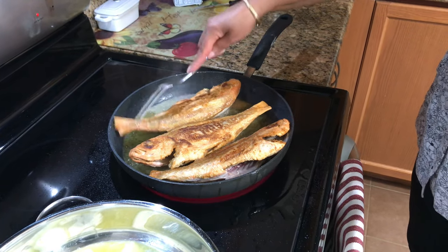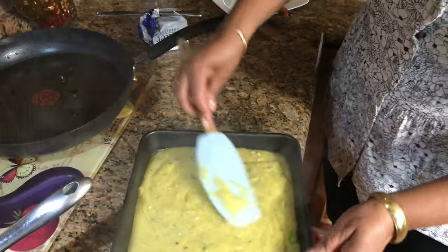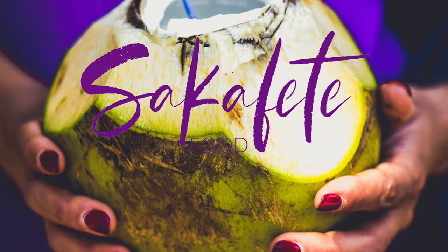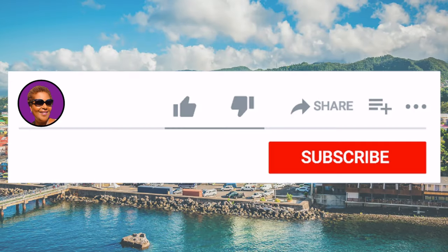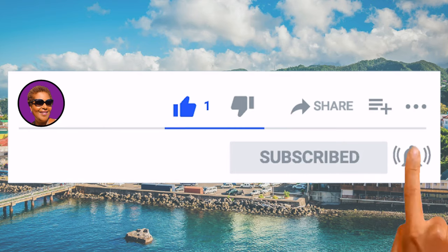Hi guys, it's Roma here. I'm just cooking today — it's a Saturday, so I'm just doing my thing, relaxing. I'm gonna make some red snapper with some fingy or fufu for dinner, so why don't you join me? Come along with me, let's sit and chat and just relax. Don't forget to like, share, and subscribe.